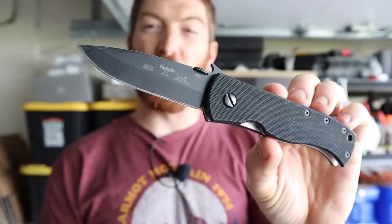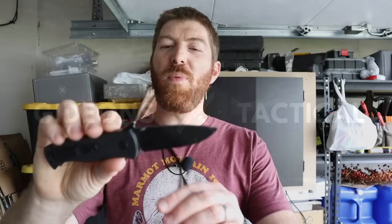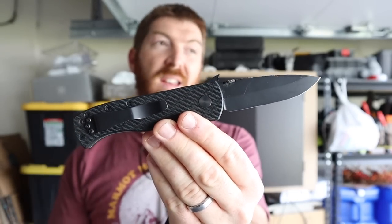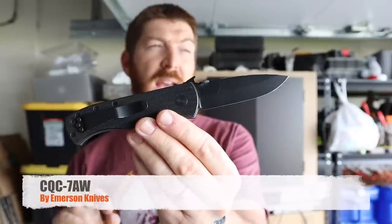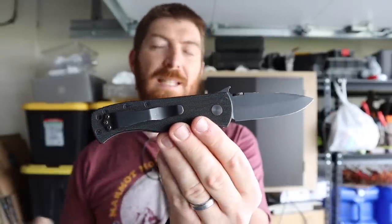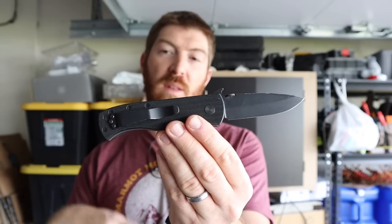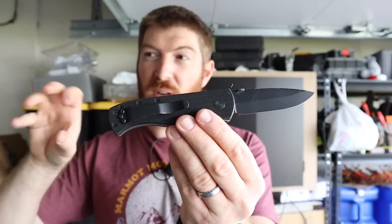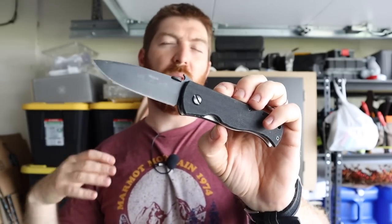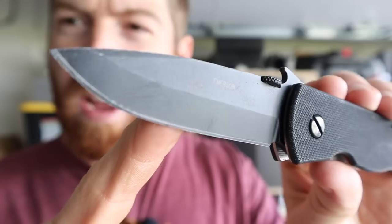Love them or hate them, we're reviewing my very first Emerson folder today. We have here in the collection what has seen probably one of the longest stints of regular use in recent memory for me — the Emerson CQC-7 AW, I believe is this particular model number. They have lots of different models; this one is one of the more EDC-friendly of their line versus more tactical designs, and that's why I decided to go with it.